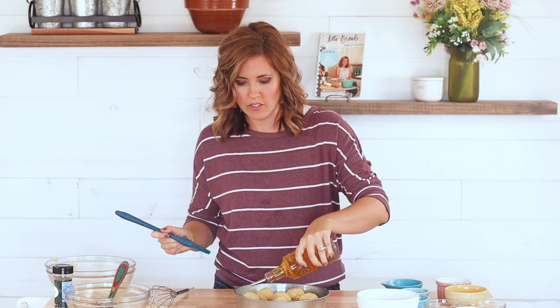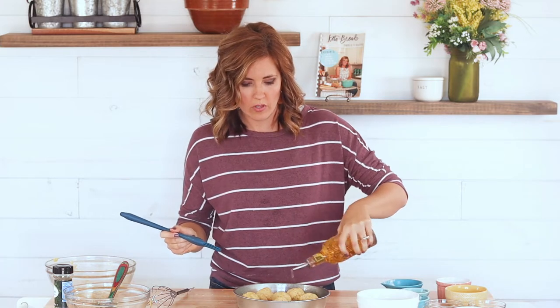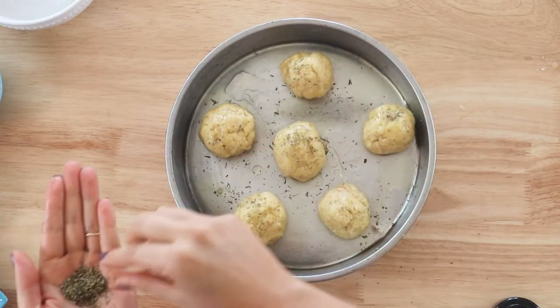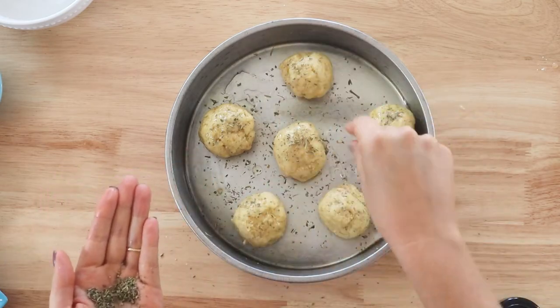Now we'll just drizzle on a little bit of avocado oil, or you can use melted butter, and sprinkle on just a little bit of Italian seasonings. Then we'll bake them in the oven for 15 to 20 minutes or until the tops are a nice beautiful golden brown.